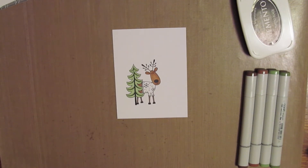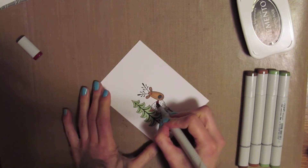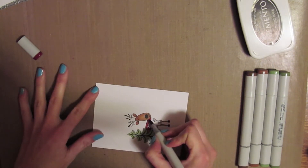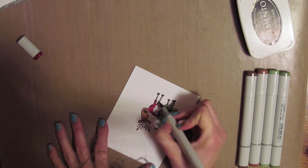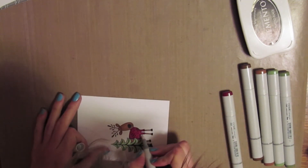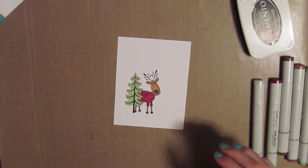So it's all colored. I just have to do the sweater quick and I'm going to do that in red — that is R39. It's kind of hard to read but it is R39, it's like a dark red. So I'm just going to color in his sweater. I accidentally colored out of the lines a little bit, so I'm just taking my blending marker and kind of pushing that color back into where I want it.